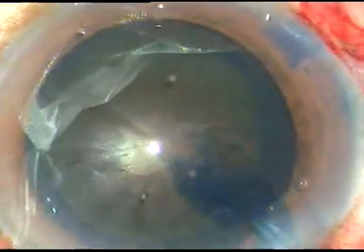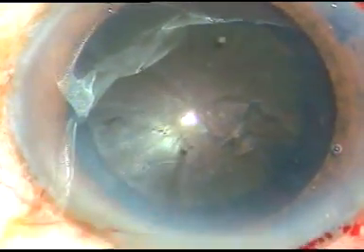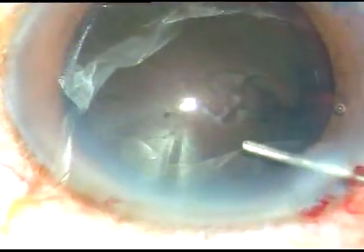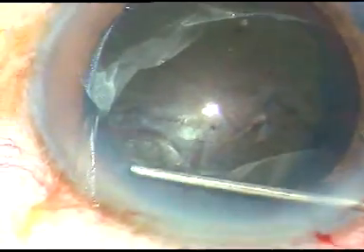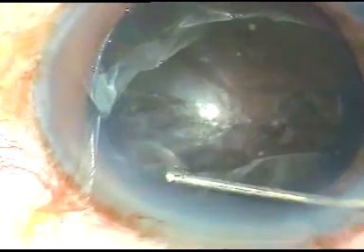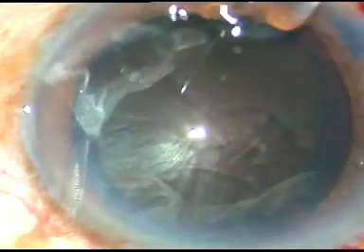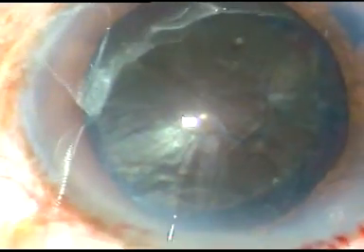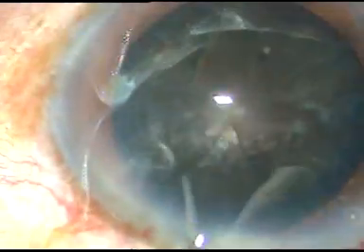If we do large rhexis in hard cataracts, management of the nucleus will be easier and zonular stress will be less. Now see hydrodissection at multiple points — the nucleus is tapped gently and it is rotated.